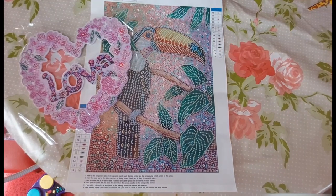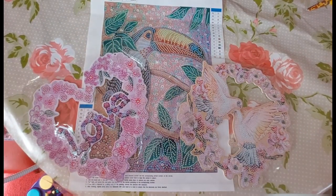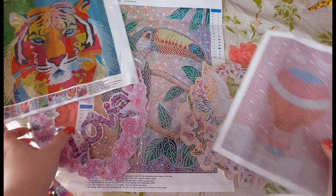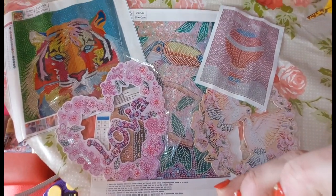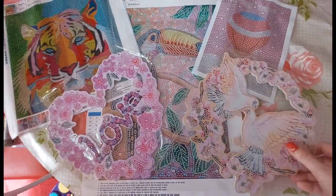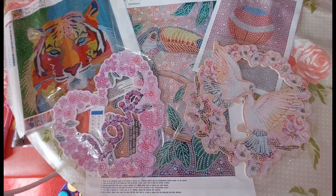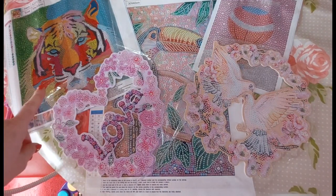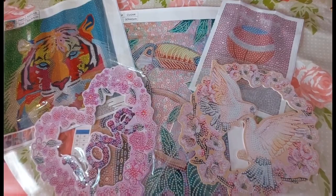So we have the toucan, we have our wreath, our other wreath, and then we have our tiger — our gorgeous Ukrainian tiger, I'm going to call this one — and we have our hot air balloon. A few cute little fun projects to keep me busy on the days where I don't want to sit doing Mona Lisa for hours because she's doing my head in. Her eyes look a bit evil and satanic at times but I'm trying to work past that. Maybe it's just my overactive imagination.